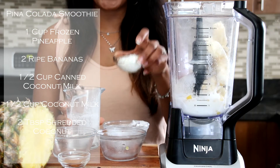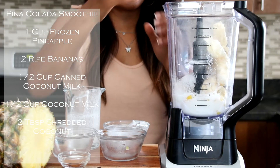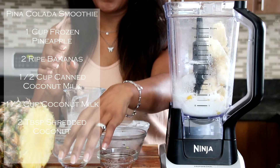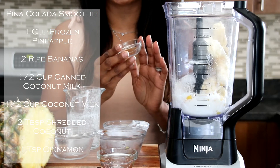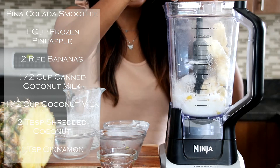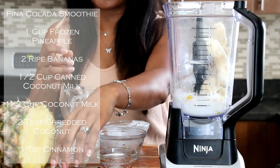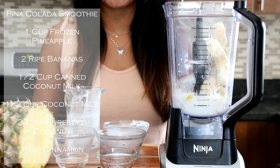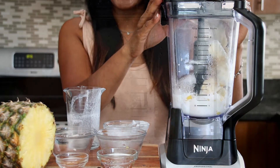I've got some shredded coconuts — we're going to place that in, two tablespoons. And we have cinnamon. I love cinnamon — check out my episodes, you know I talk about cinnamon all the time. It's so good for digestion, so many great nutritional facts, and I love to place it in my smoothie. I've got one teaspoon of cinnamon in there. Alright, we're going to put our lid on and we are going to blend.